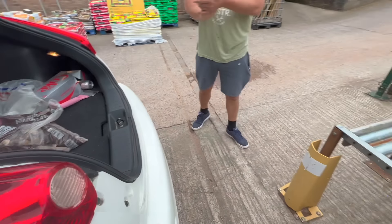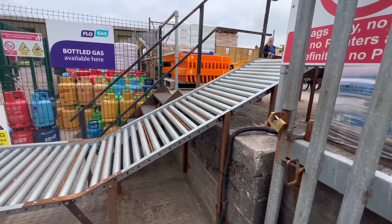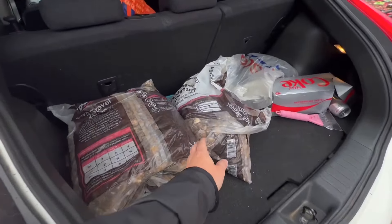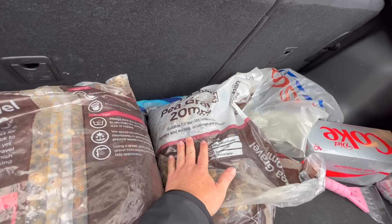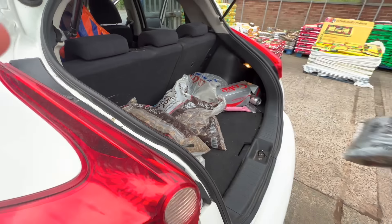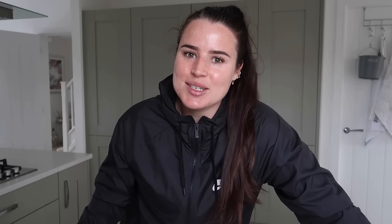We literally just went to the local DIY store to pick up some gravel — getting six bags because we need it to weigh down the ground sheet.